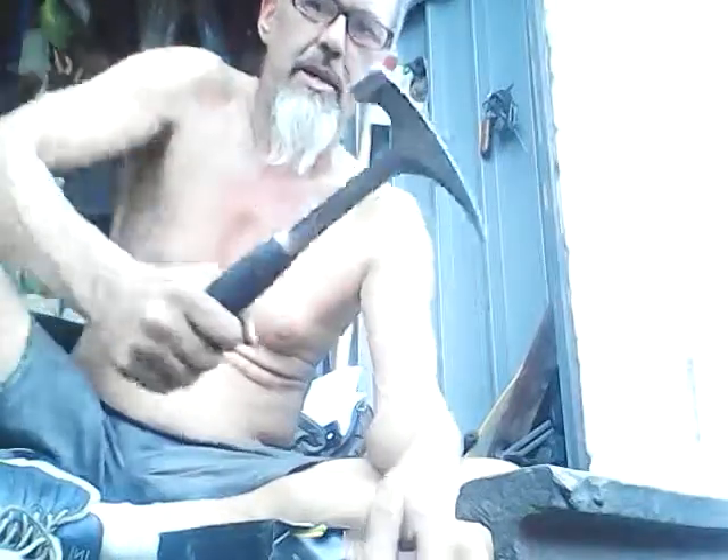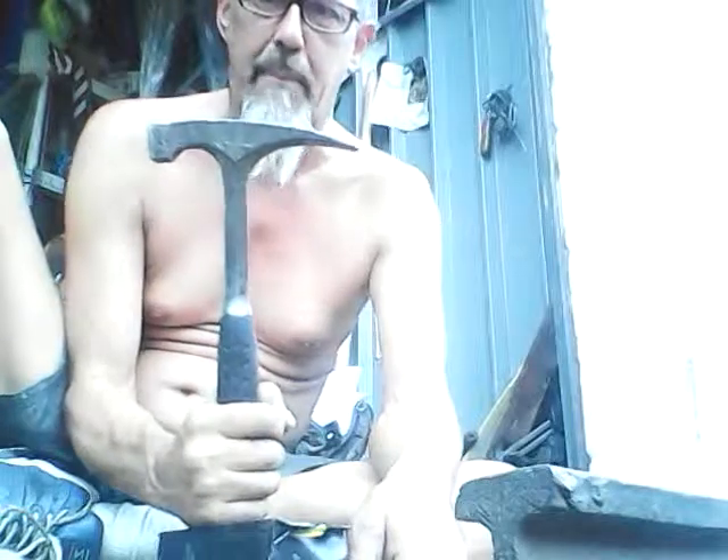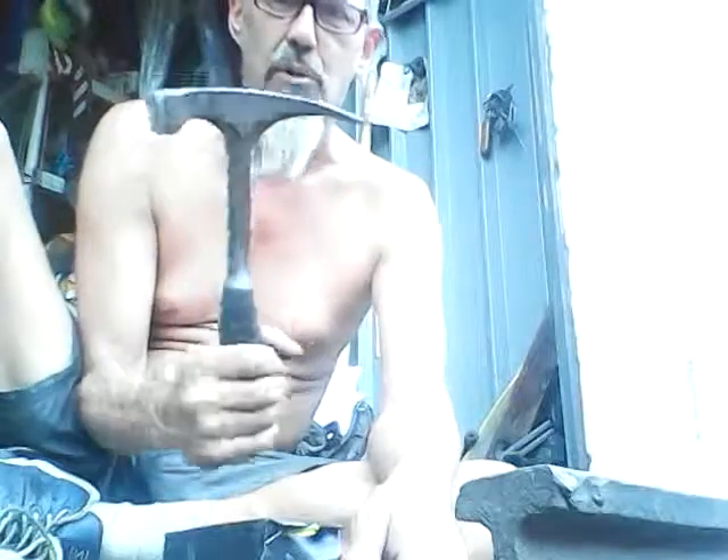Tools that you're going to need: a cold chisel. You're also going to need one of these hammers. This is a masonry hammer. I take apart all of my scrap metal with this. This is the one you need — you folks out there looking for tools, this is what you need.